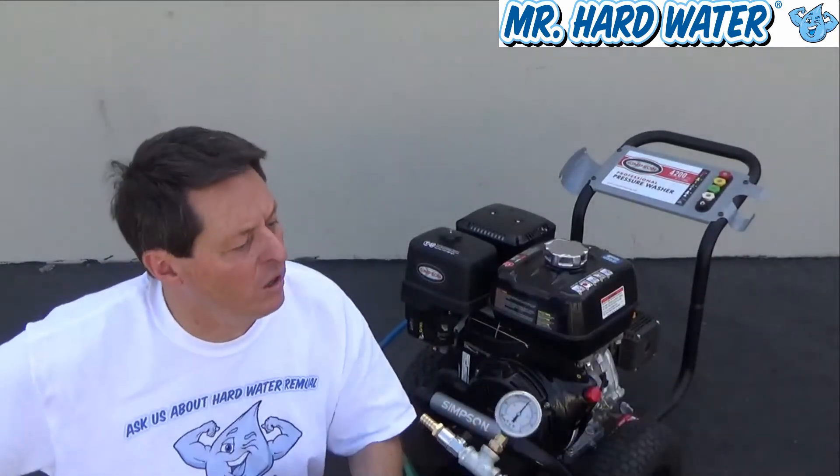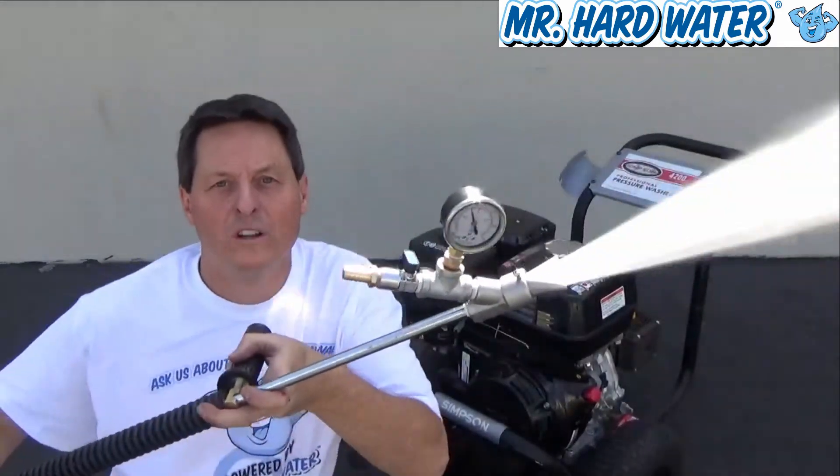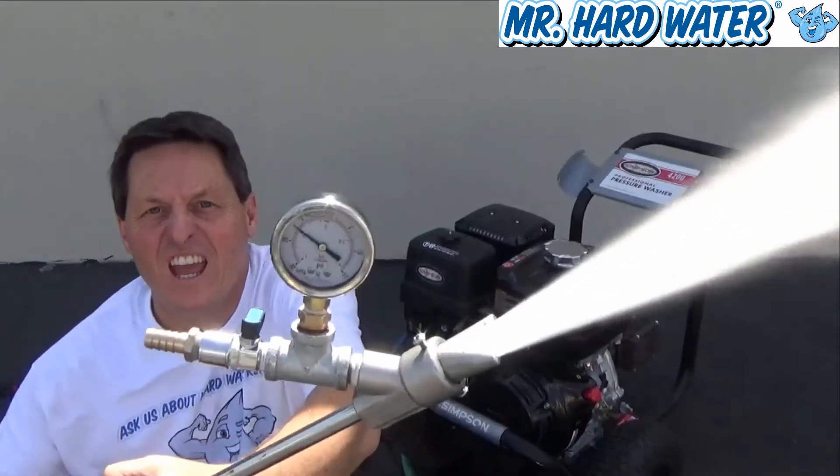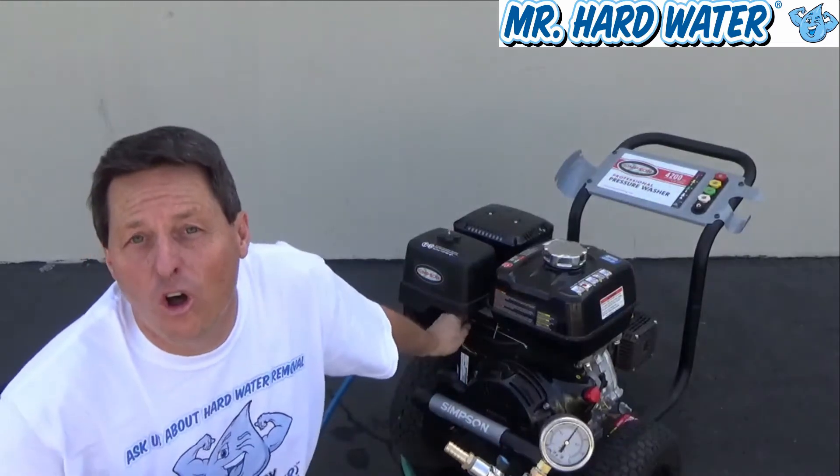A lot of pressure there. Now that we've got our system running well, I'll turn it on full.